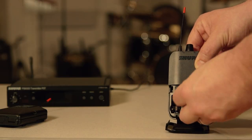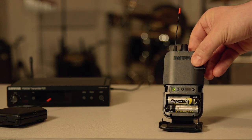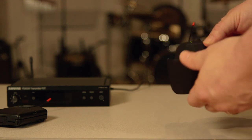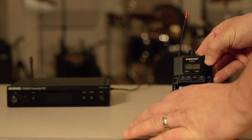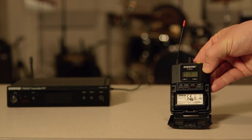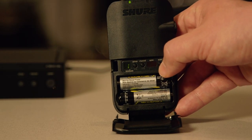Install the batteries into your P3R or P3RA receiver and turn it on. The P3RA receiver can use the Shure SB900 lithium ion rechargeable battery as well as standard AAs. Stand in the performance area and press the scan button on your receiver.